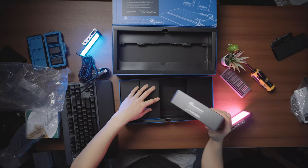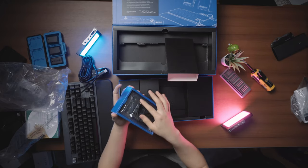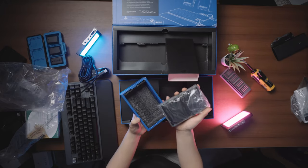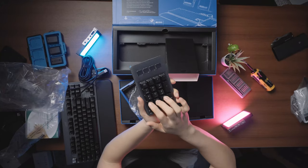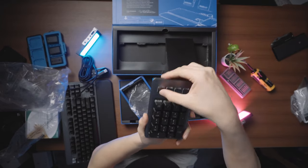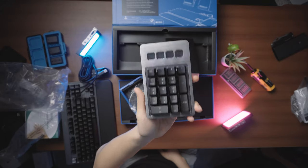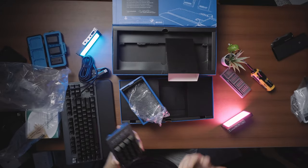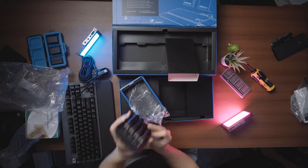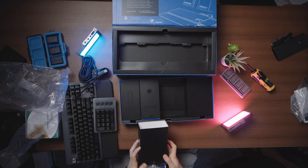Next up in the accessories we have the numpad. What's interesting about this numpad is it has something very similar to the Elgato Stream Deck — it's got a little LCD behind four buttons. So you've got your normal numpad, and then four buttons that have screens behind them, just like a Stream Deck, so you can have shortcuts, launch certain programs, or set certain things for the numpad. That's actually quite interesting.